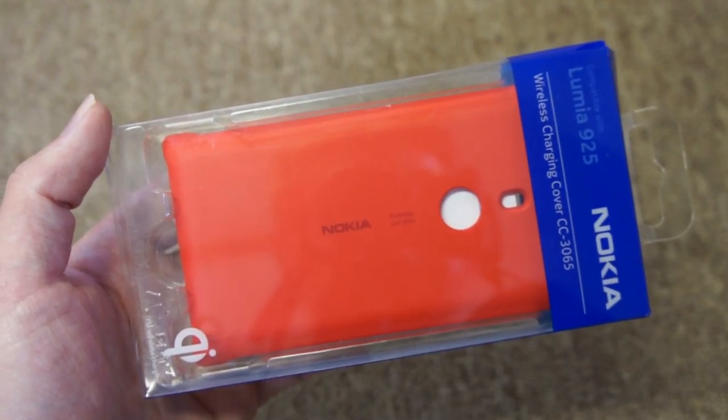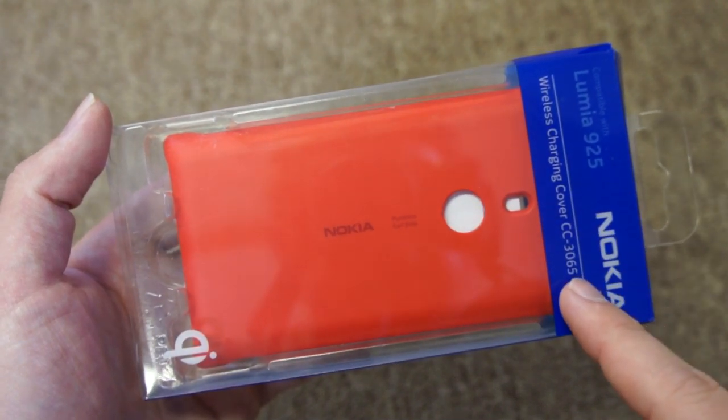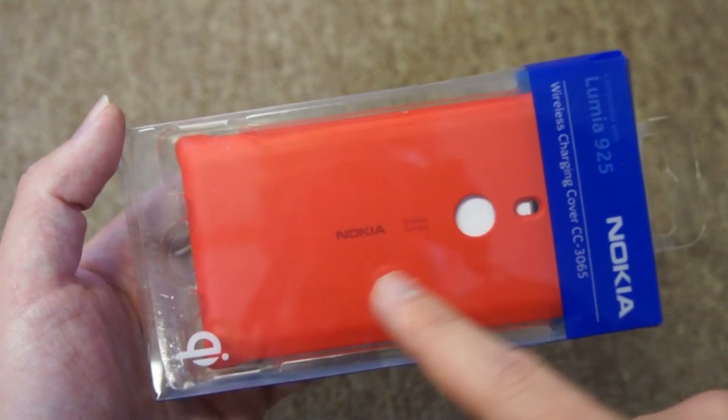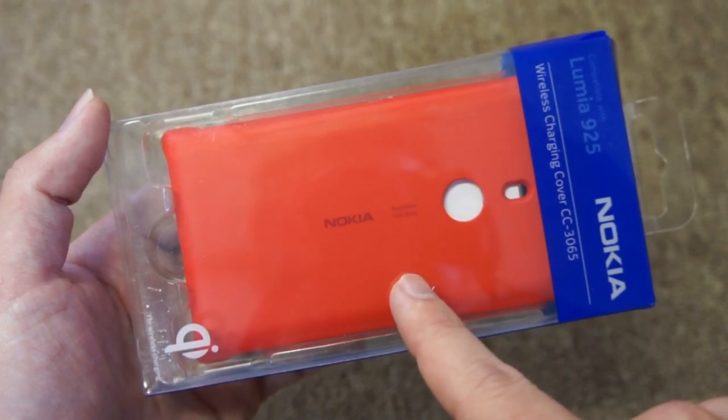In this video I'm going to show you the wireless charging cover for the Nokia Lumia 925. The product code is CC3065. This is the red version, and it's also available in cyan, yellow, black and white.